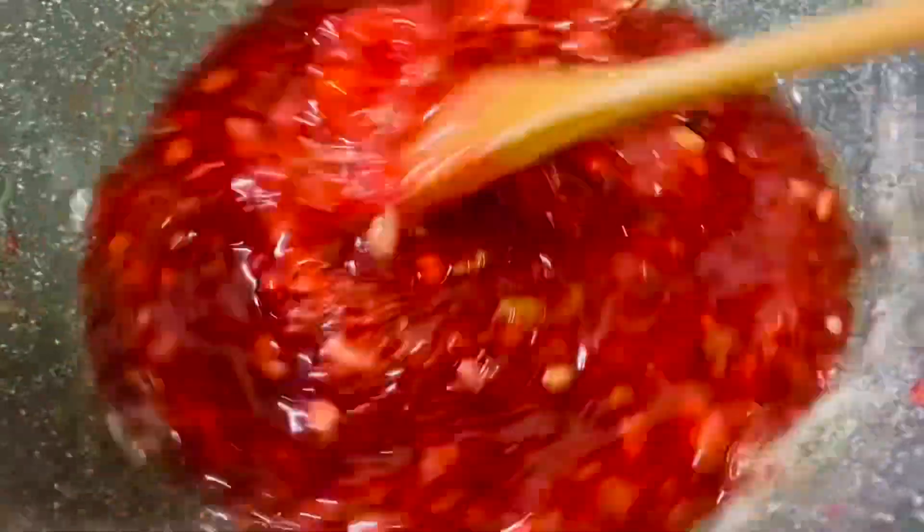Keep cooking for another 15 minutes. If you're not looking for a chewy texture, you can remove the halwa now, but I'm looking for a chewy cornflour halwa, so I'm going to cook further for another 15 to 20 minutes.